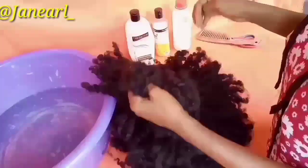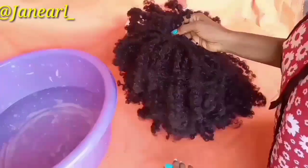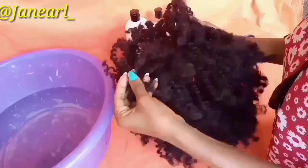Hi guys, welcome back to my channel. In this video I'm going to be showing you how you can wash your old dry matted kinky wig. As you can see, this hair is pretty dry and matted out, so I'm going to be showing you guys how you can wash it.